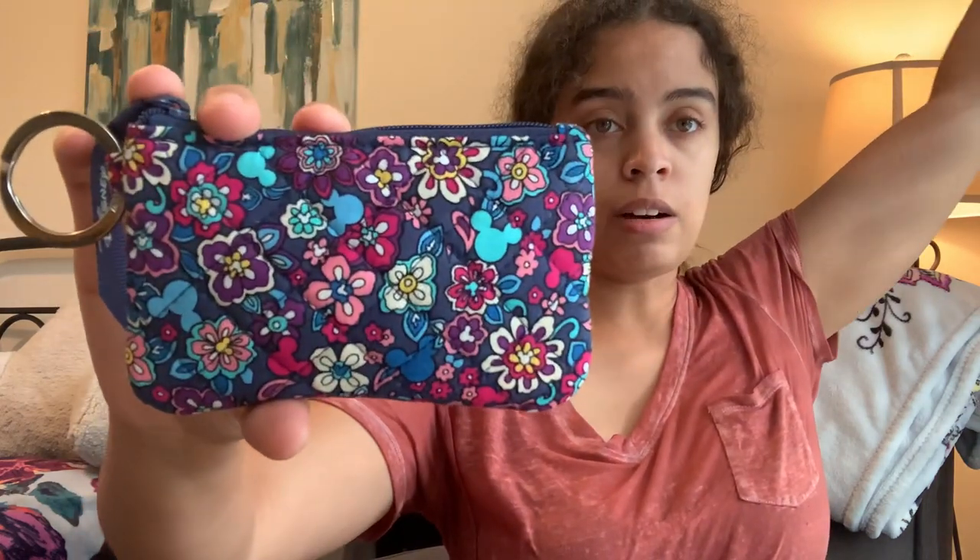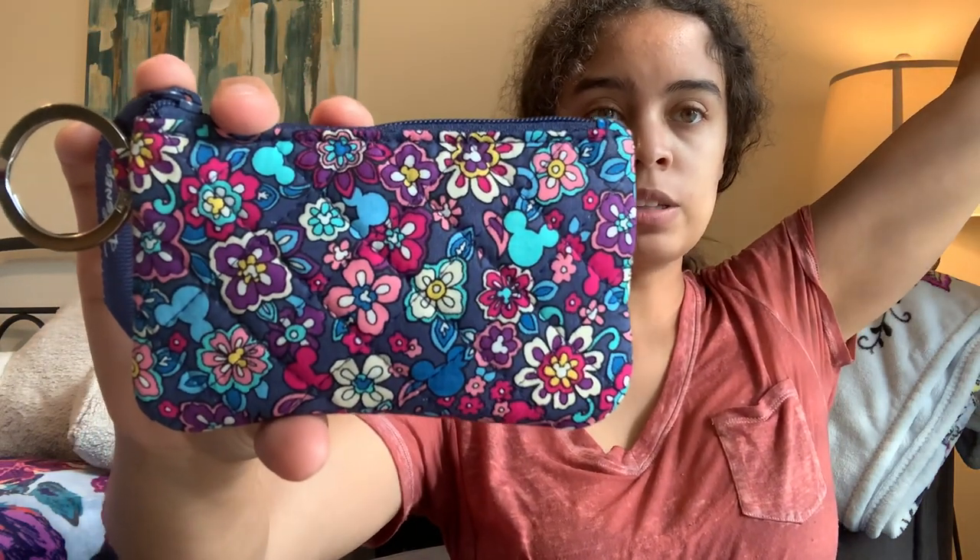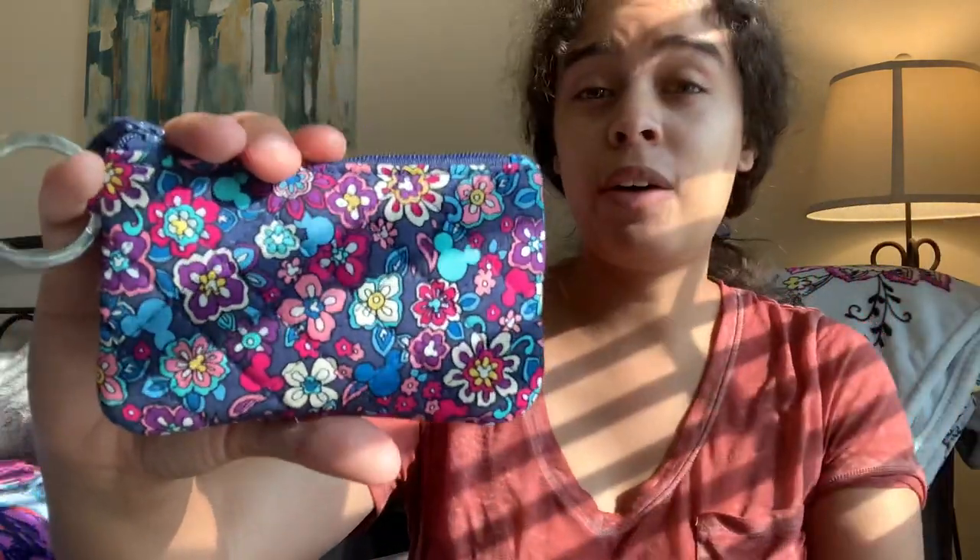Sorry about the lighting — okay, there we go, that's much better. So here it is in better lighting. This pattern has an indigo sort of background color — like an indigo blue, not quite navy, a little bit lighter than that. This is the ditzy pattern, so the main pattern actually has all the characters: Pluto, Mickey, Mini, Donald, and Goofy on it.